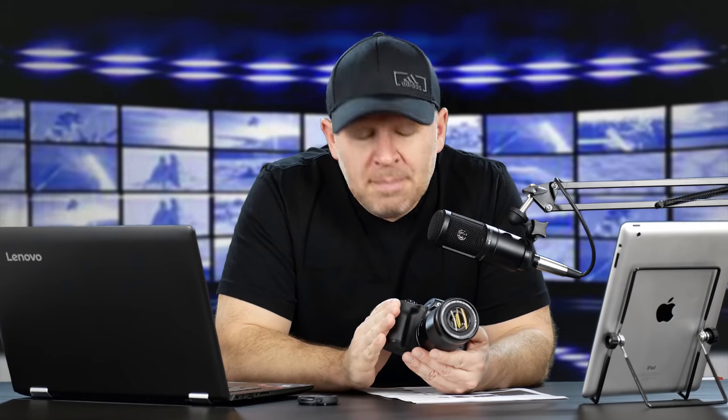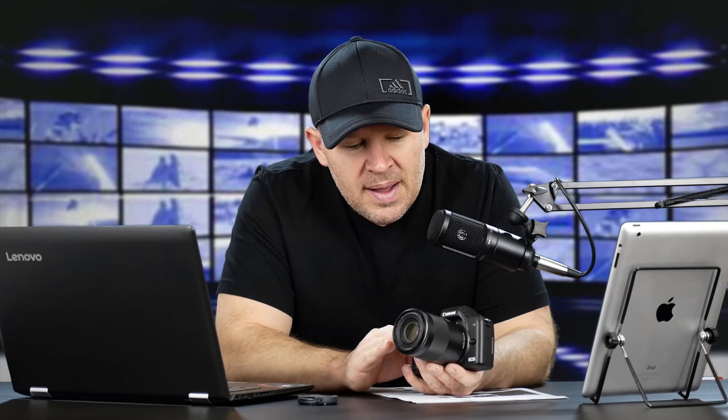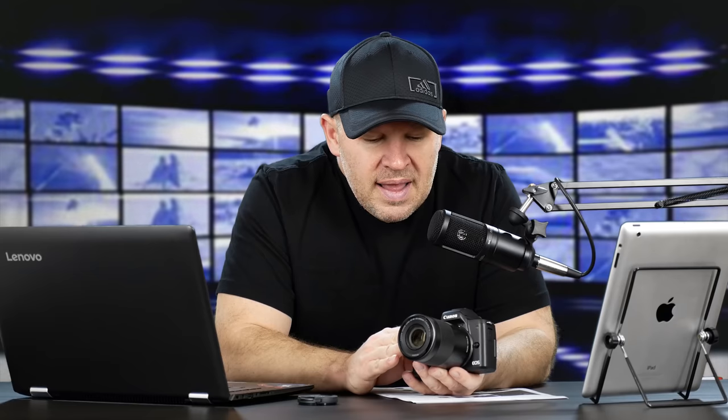That's interesting to me because I've made no bones about the fact that the M50 has a limited or crippled 4K. I've always been careful to give Canon full kudos for the fact that regardless, we still have 4K in this body. Yes, it's got a heavy crop - 2.56 to 2.7 times in 4K. And that crop can get worse when you use Digital IS, and no, you can't use Dual Pixel AF.